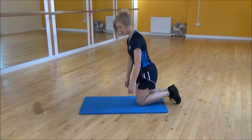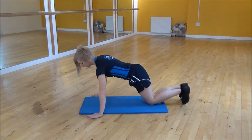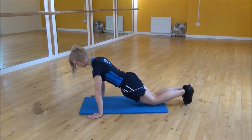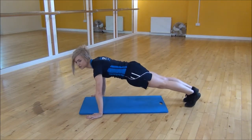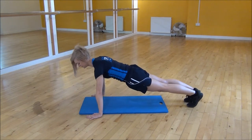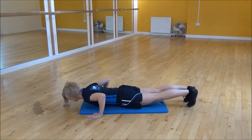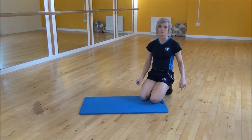So to start off with, you want to put your hand width wider than your shoulder, making sure that your shoulders are still in line with your wrists, and then you're going to take your toes up off the floor, making sure that your back's nice and straight. From there all you're going to do is drop your chest down to the floor, while keeping your core nice and tight. And that's the wide press-up.